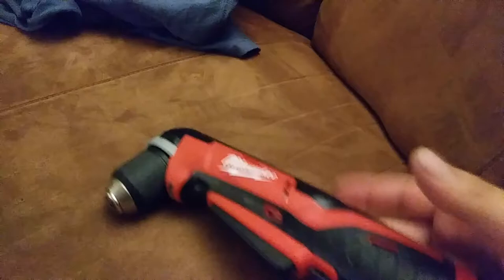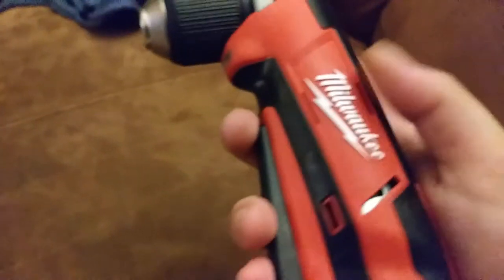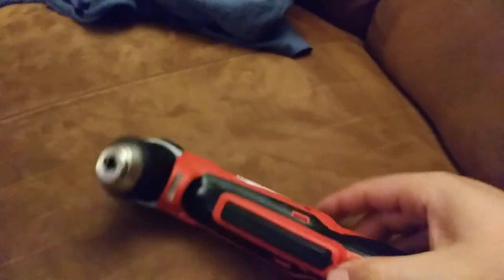Anyway, with the battery in there, definitely not bad — pretty good balance, pretty good feel in the hand. Feels pretty good and torquey for what it is. Obviously I haven't tried it on anything yet, but so far so good.